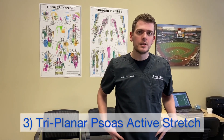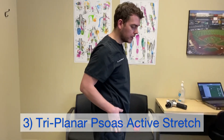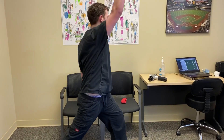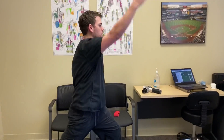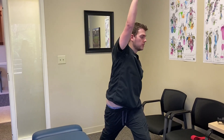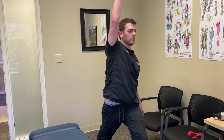We also want to create hip stability, so an easy one is a triplanar psoas stretch you can do standing. If it's your right side, bring that leg back, move forward with your heel planted on the floor, put your right arm up, turn and bend away, then release. You can hold that position for a static stretch, but I like to make it an active stretch and keep moving with it.